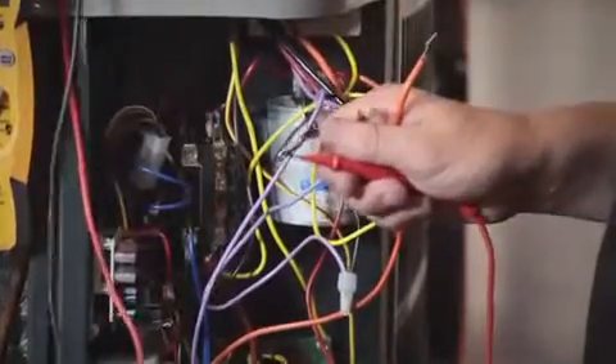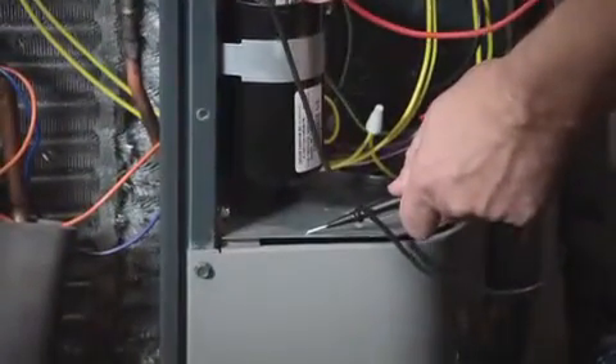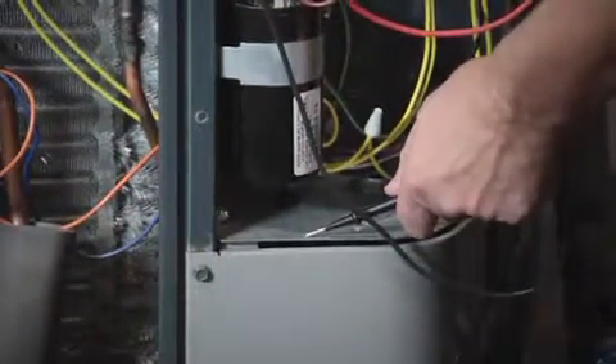After we've ohmed out the motor, we want to make sure it's not grounded, so we'll check from the motor leads to a good ground reference and make sure that it is not grounded.